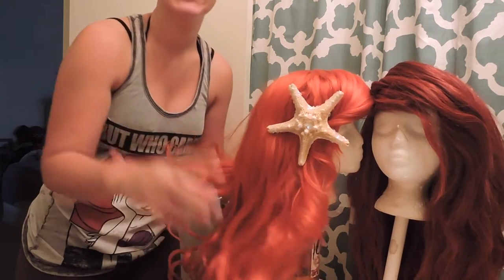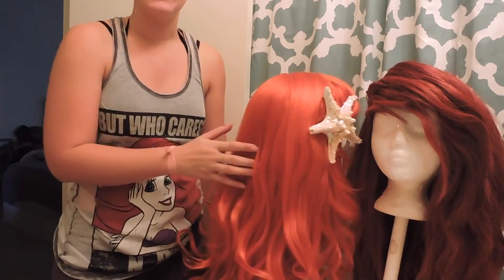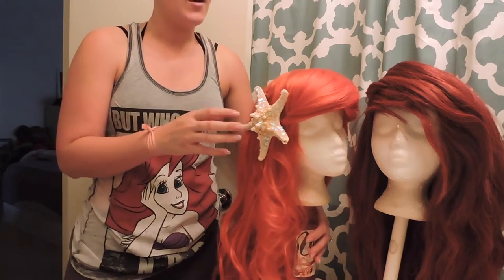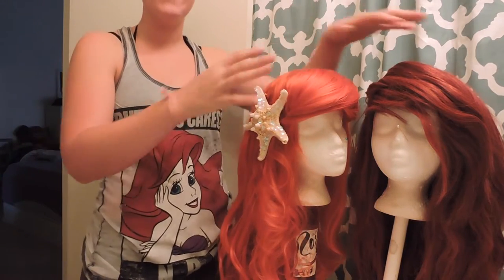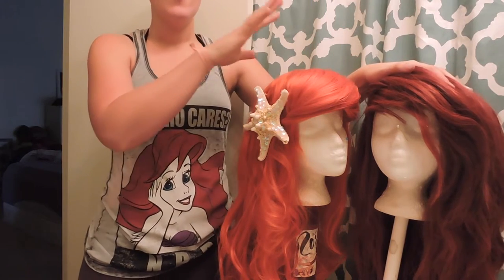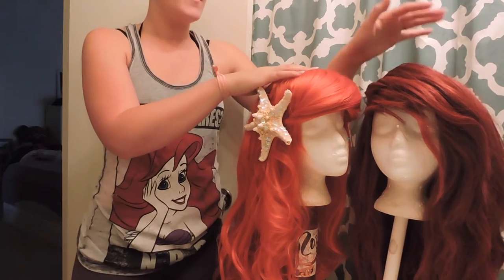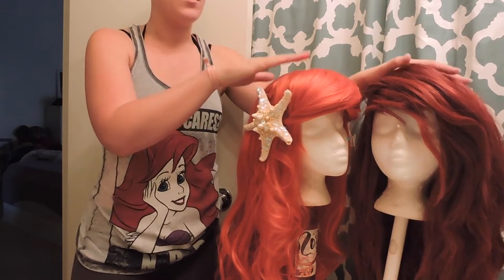Whenever I'm not swimming or in the human costume, this is the wig that I will wear. You can tell there's a lot of color difference — this one is a lot lighter and this one is a lot darker. This one was purchased online and this one was purchased at a local wig store. This one I've been using for years and this one is brand new.